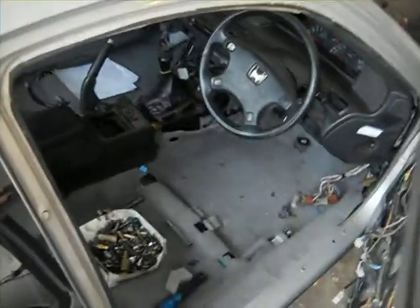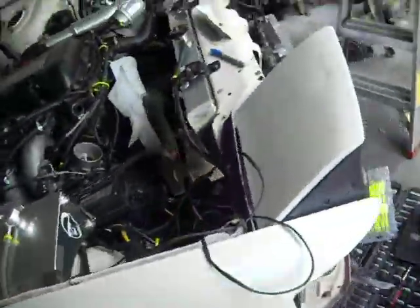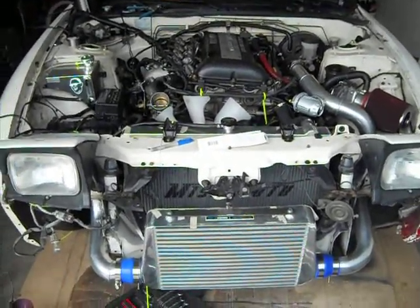Right hand drive Prelude swap — H22. It's been a pretty cool project. But yeah, we should have this done here soon, hopefully. Just a little status update on my 240 build. Thanks for watching.